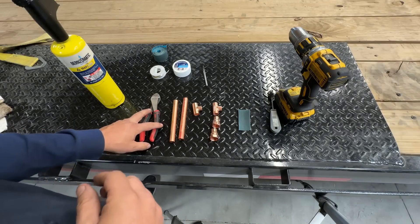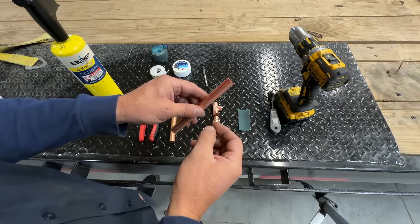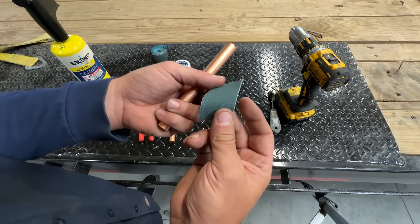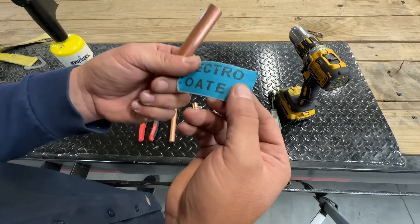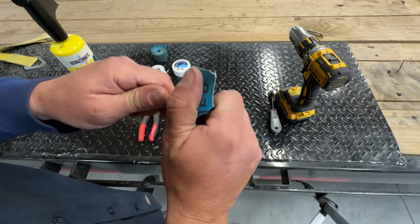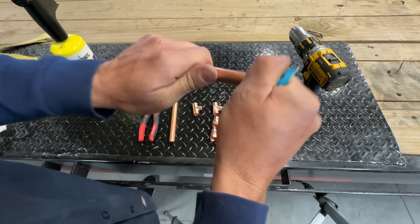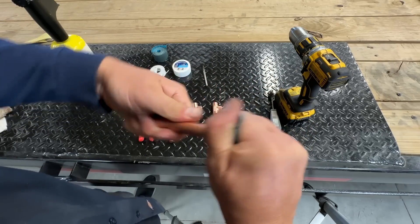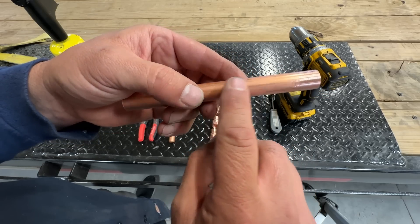This is the process I learned before. Basically what we need to do is start by preparing the tubes we're going to be using by taking the shine off. So we're going to use some sandpaper — I think any kind of sandpaper will work, this just happened to be something I got from the hardware store. And you're going to go ahead and twist the tube in your hand with the sandpaper in there until you get all the shine off, taking all of this coating off of the copper tube.